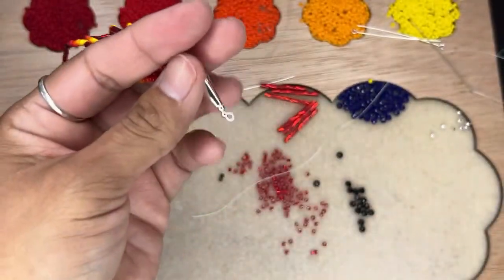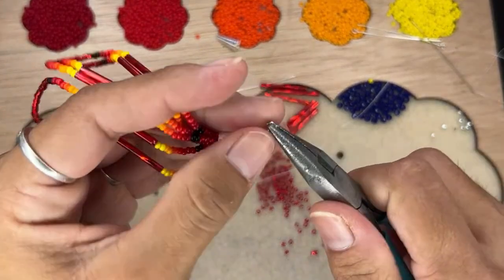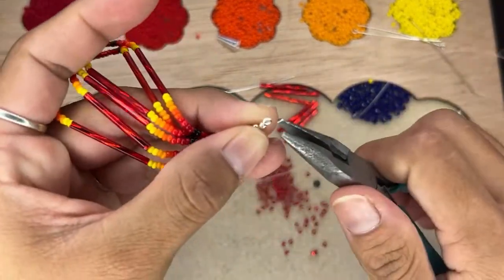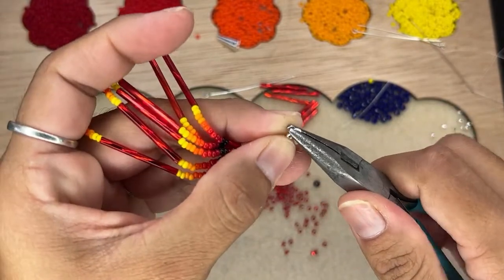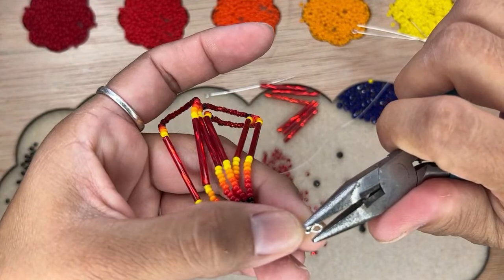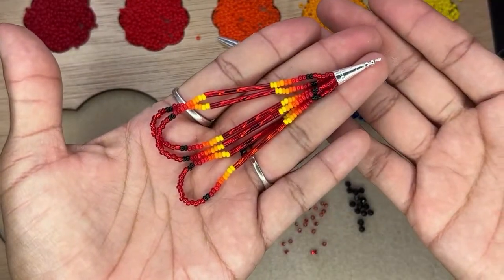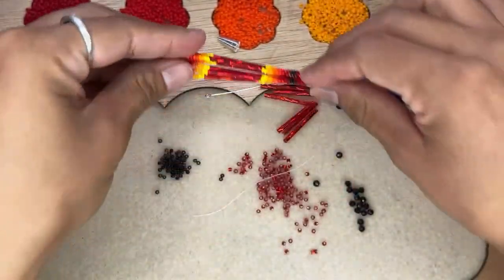It created that little loop for me. Like I said, if the tool is a one-step looper, I do like to fix it if it didn't close all the way — I go ahead and help that, close that. And there — there's one fringe. Let's go ahead and get started on the next one.